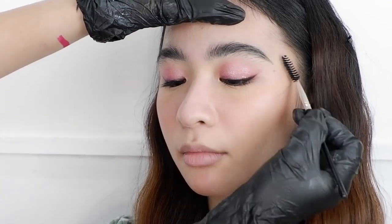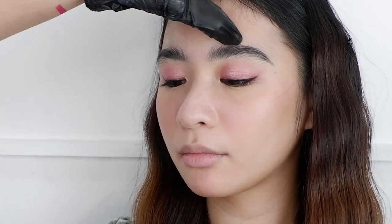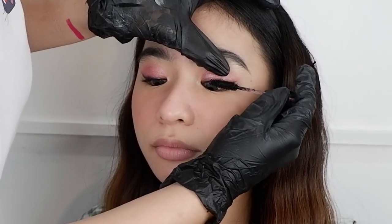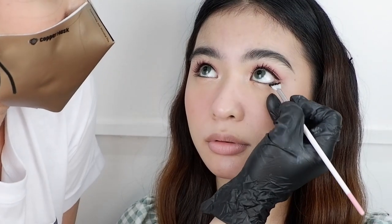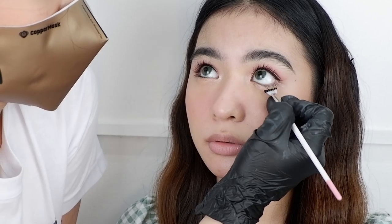Next I did her brows. Since her brows are already full, I only did a little bit of grooming, then moved on to her lashes. Angel's eyelashes are also full and thick, so I didn't need to put any false lashes. I only put mascara, both for her upper lash and lower lash.